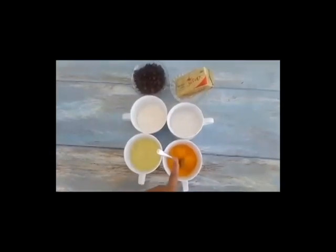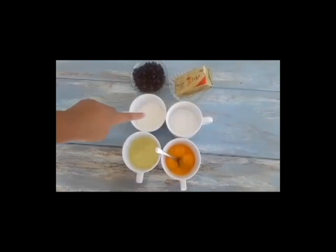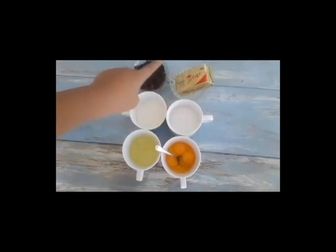You will need two egg whites, four egg yolks, one cup of flour, one cup of sugar, a stick of butter, and a cup of chocolate.